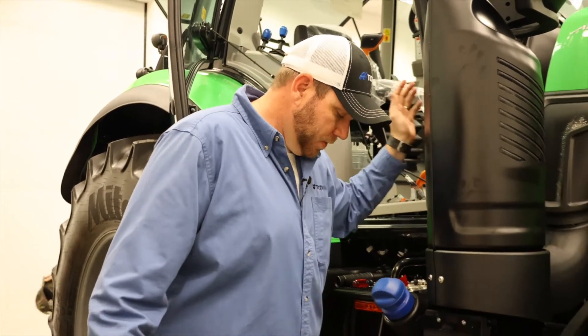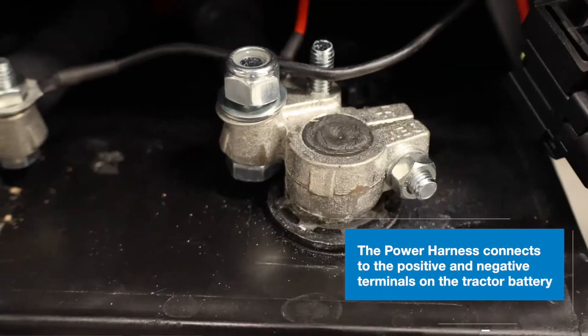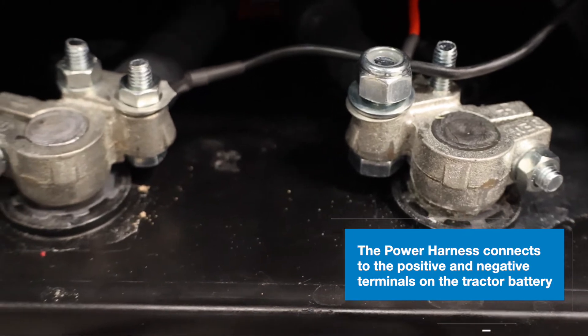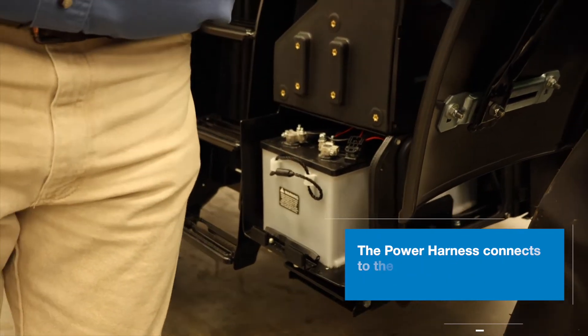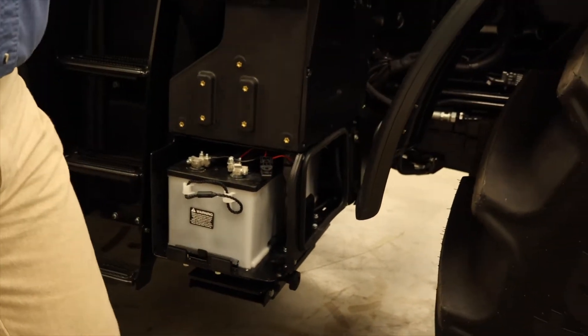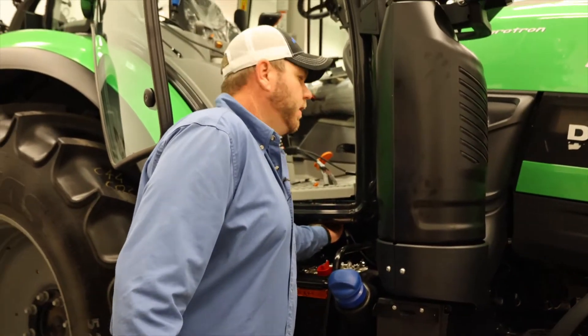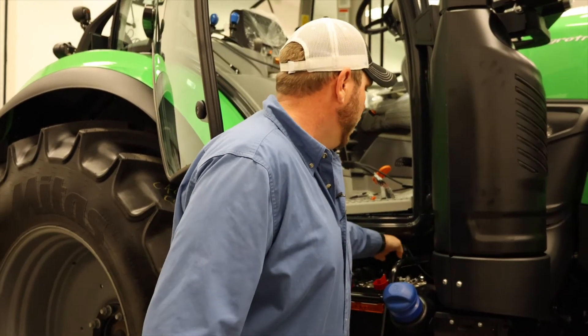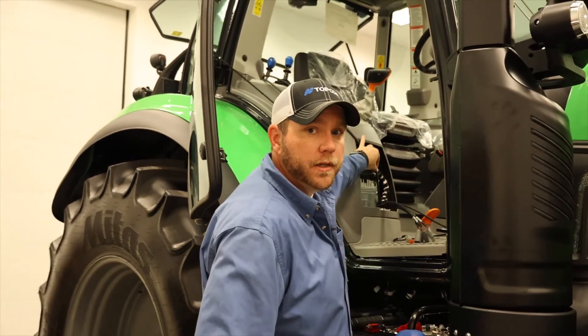For our power harness, we have just two eyelets — a positive and a ground — which simply hook to our battery. Same thing using the existing wire routing: we followed up through the battery box, came in under the cab, and came in through an access point that was already available. We followed the same routing from there, coming out to the same access panel.